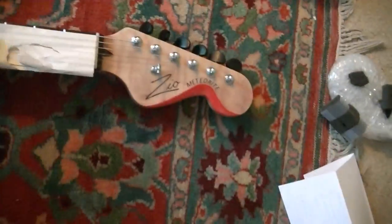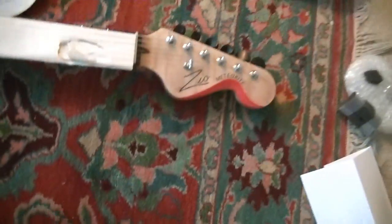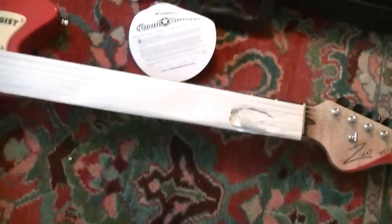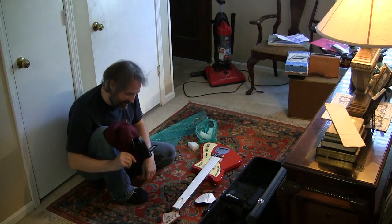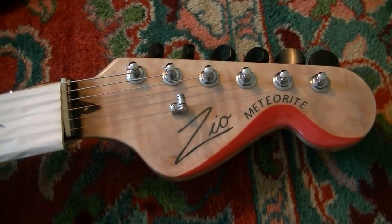So he reworked the headstock — he reworked it and made it larger. Holy shit, look at this thing. I hope you can see what I'm looking at here.